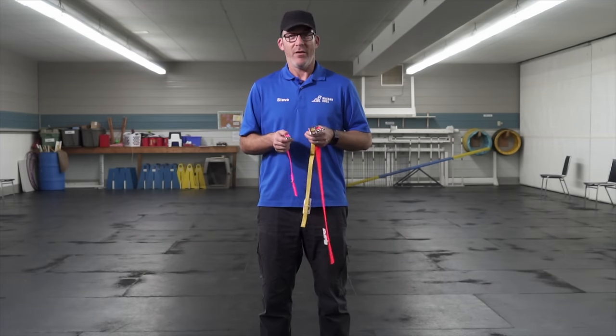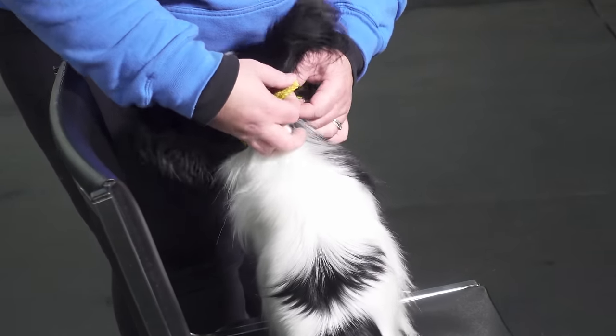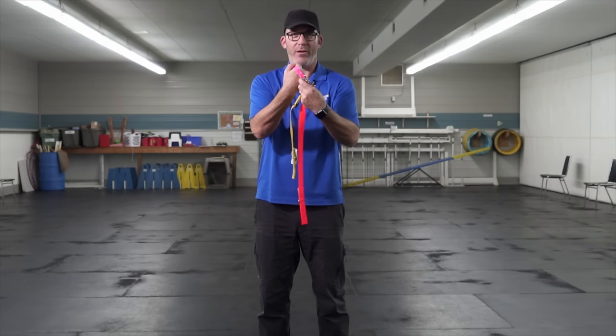Our definition of a well-fit flat buckle collar is one that, once it's done up, has just enough room for a couple of fingers to go underneath it — not so much that you can get your whole hand underneath it.